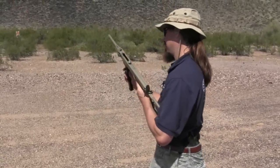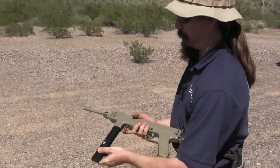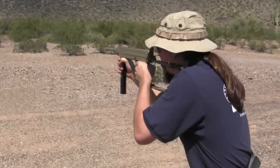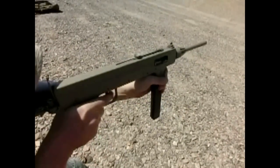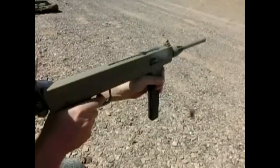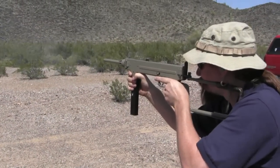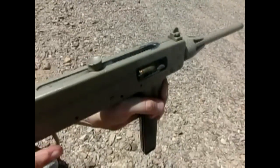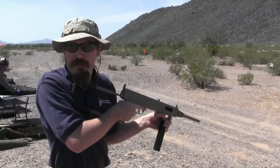Alright, so we're out at the range with the Madsen; we're going to see how it shoots. It is a single stack mag, which means it's a pain in the butt to load. And of course our magazine catch comes out backwards to remove the mag — the other lever is our grip safety. It's pretty controllable; rate of fire's not all that slow or all that fast. Really, pretty comfortable gun to shoot.